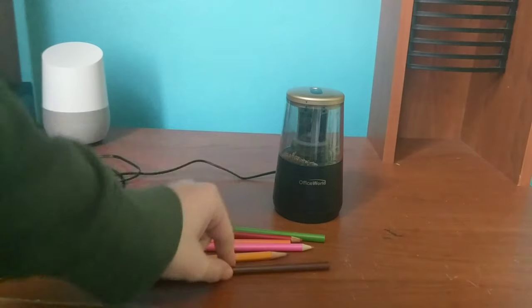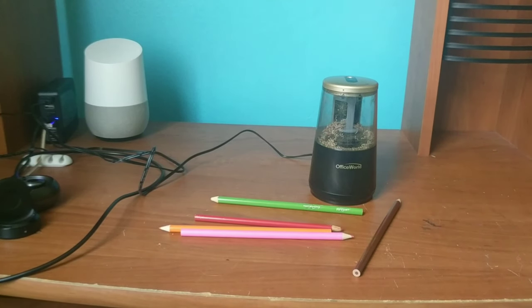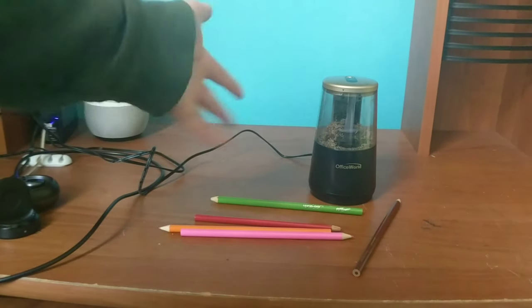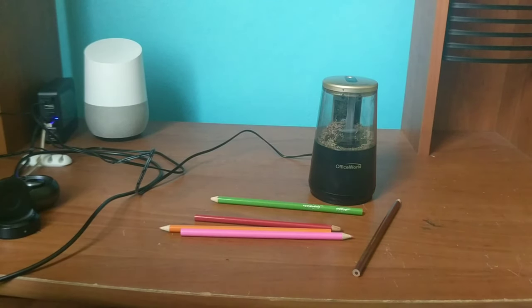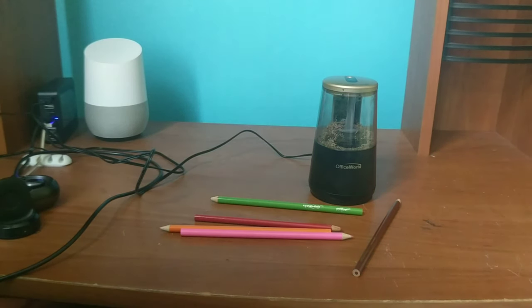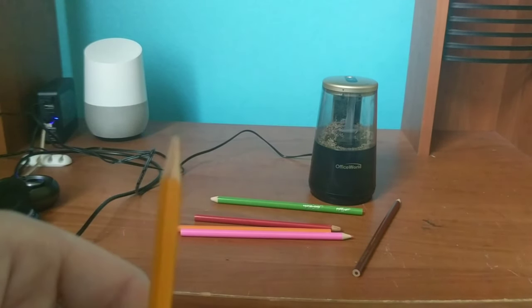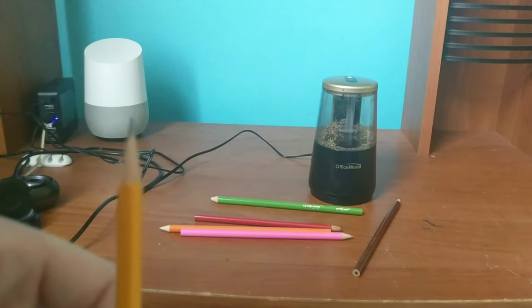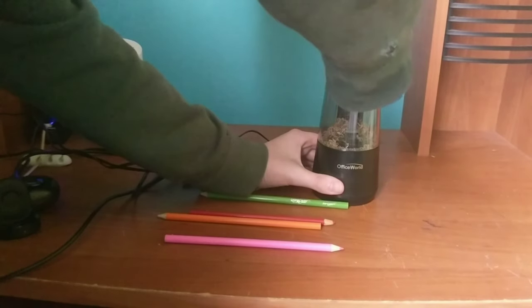So I plug it in so I don't wear out my batteries. It's great for sharpening colored pencils — you get some of that color residue that comes out. It is a bit louder than that small one I had, but that one uses a flat blade and is very underpowered. I just sharpened the pencil here — you can see it. It's also good for sharpening colored pencils, though you do get that color residue.